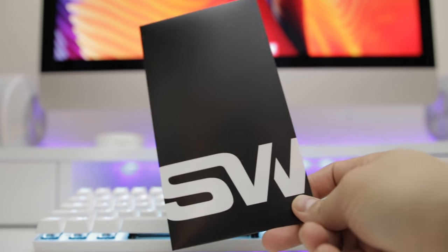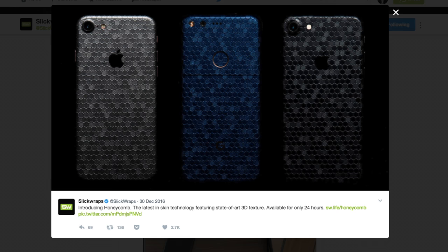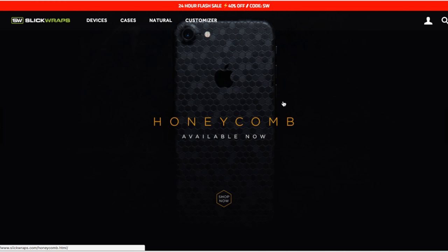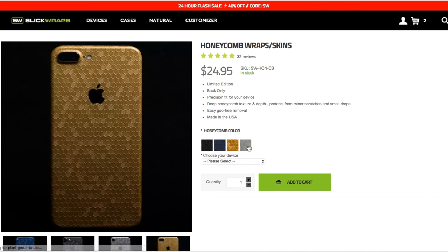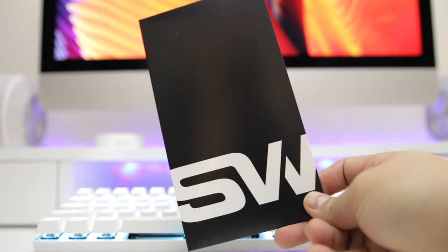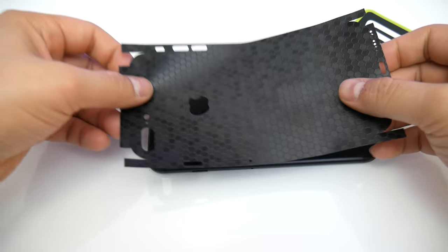If you haven't noticed by now, I'm a huge fan of skins for my devices. So when I saw on my Twitter feed one day that Slick Wraps came out with this new Honeycomb Skin, I had to get my hands on it. I picked one up for my iPhone 7 Plus in the black color, but they have this wrap in gold, silver, and a pretty sick blue variation. It just came in the mail, so I thought I'd do a quick review of it as I get the skin on my phone.